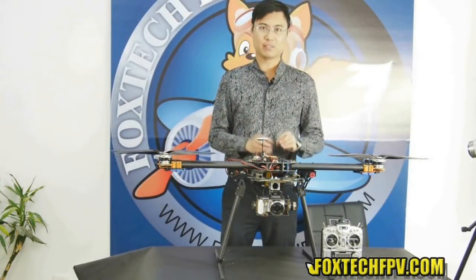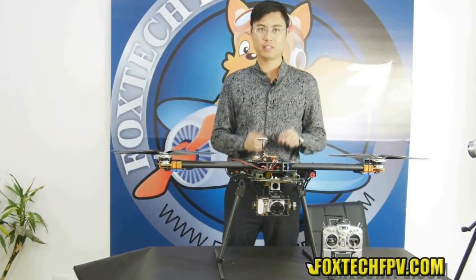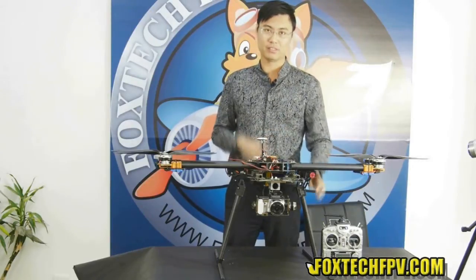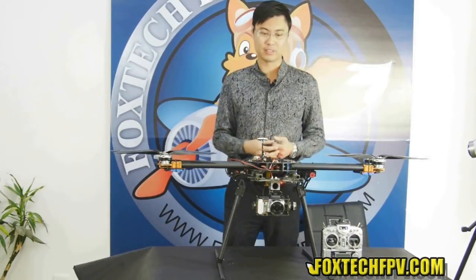For the Xcam X140 B-Series, you can use the Sony NX5 series including the 5N, the 5R, and the 5T. What we are using is the 5R. This gimbal performed very well in our test — almost perfect.